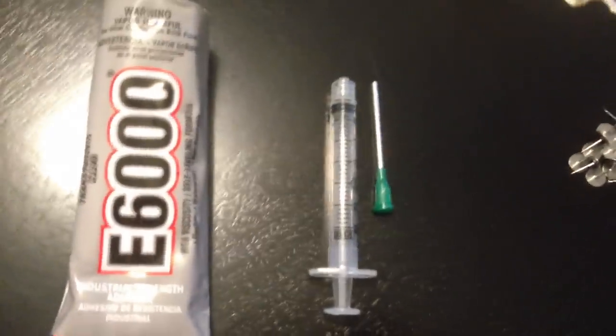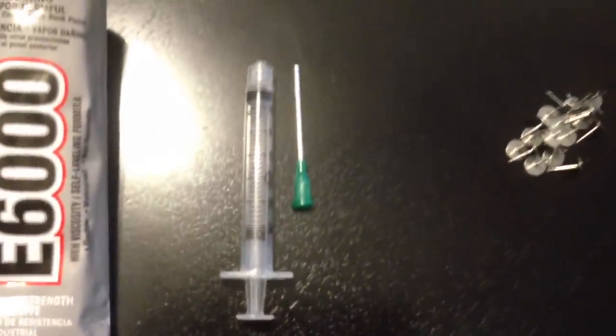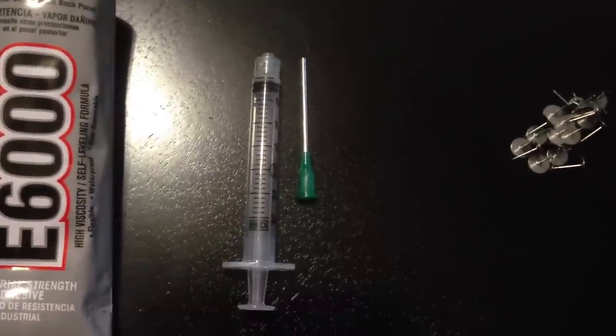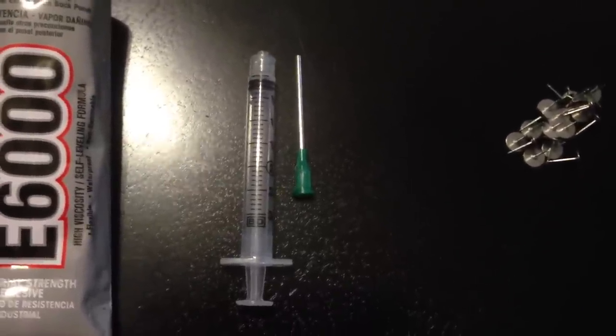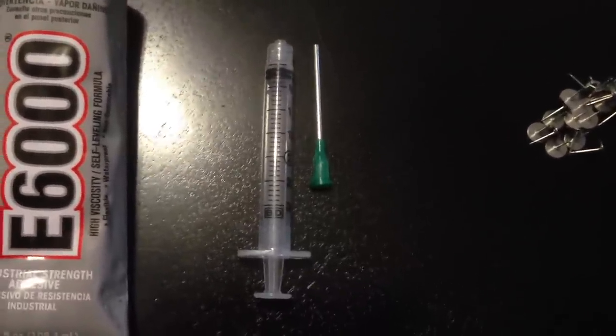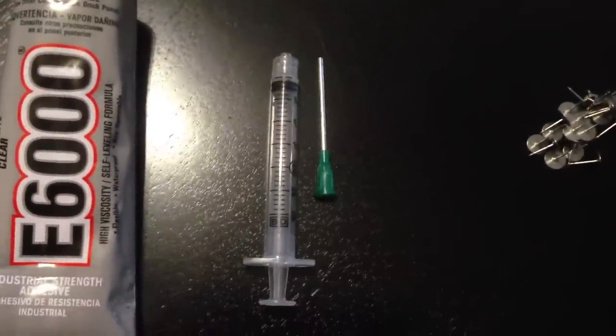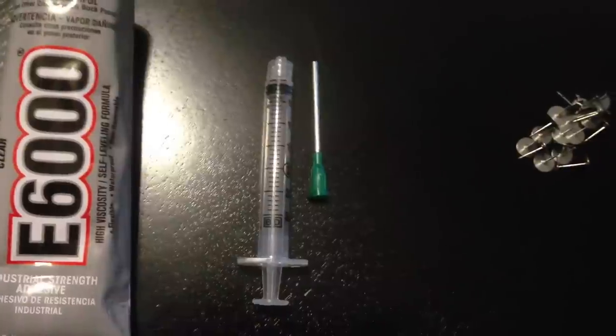I like to use a syringe with a blunt tip. The reason why is because that very pointed blunt tip gets me down into the little crevices I need to reach — it does precision work. It also prevents an excess of glue, so I don't have clumps of glue all over the crystals or the actual jewelry itself.